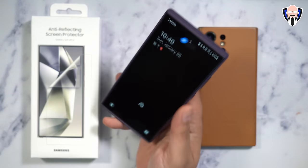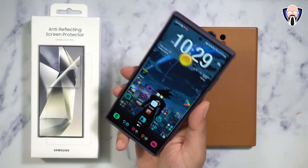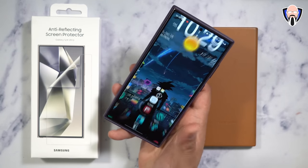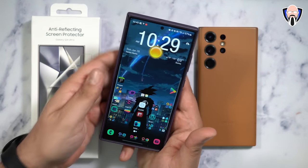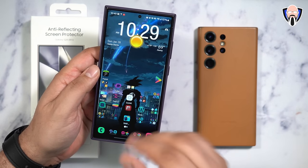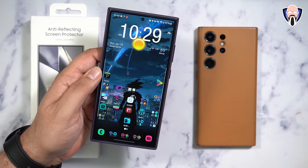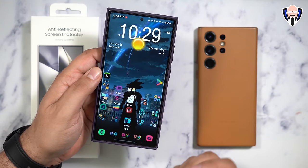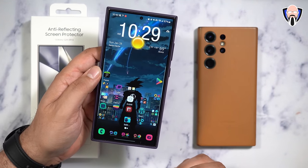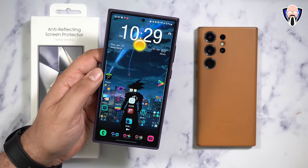The fingerprint sensor works almost as well as before — you barely have to touch the display and it automatically unlocks. You don't need to turn on the high sensitivity function because this is not a glass protector. The experience is very much the same as what we used to get with the factory-installed screen protector from Samsung back in the day.